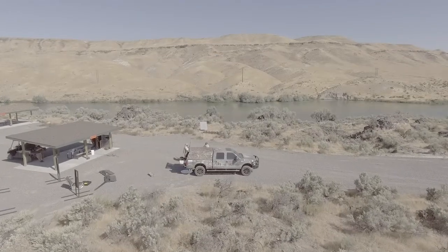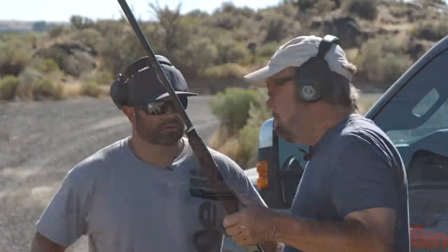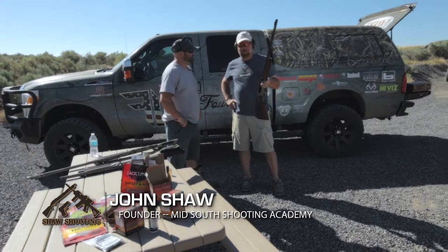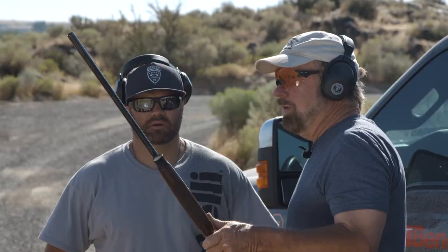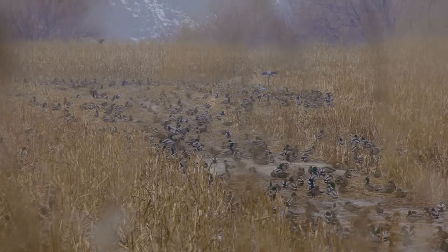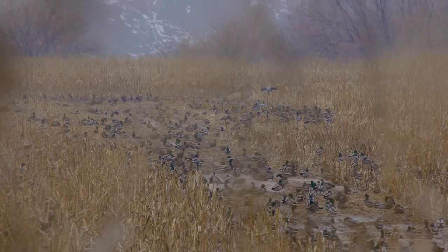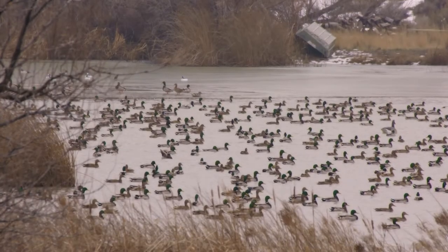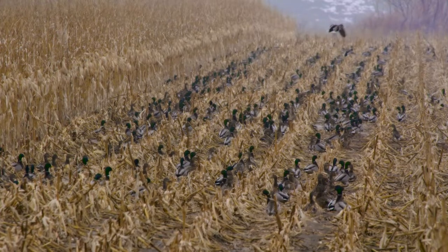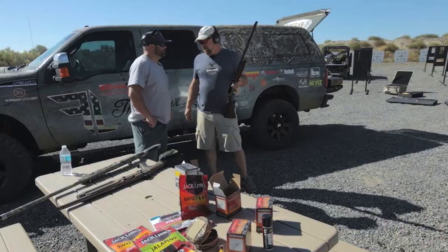Chad was talking earlier about the 12 gauge and a different size shot. This is one of our favorite guns of choice here in Idaho. We do have a great place to shoot ducks up close, and I really don't think I need a 12 gauge or even a 20 gauge — just for the noise levels we talked about earlier. This 28 makes a lot less noise, and there again, inside 25 yards it's deadly.